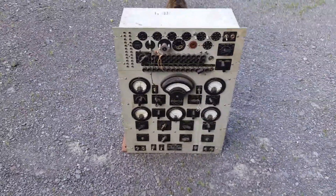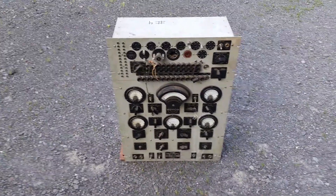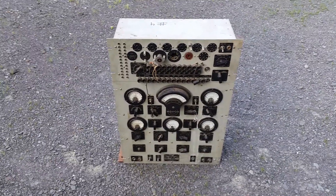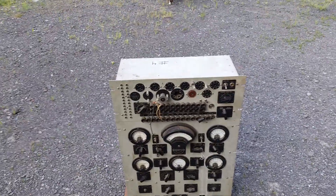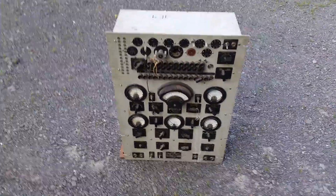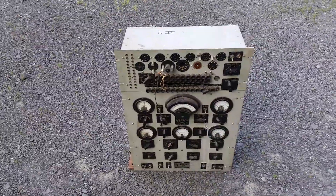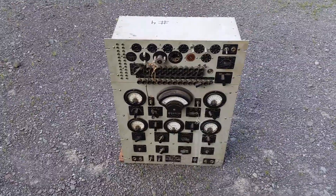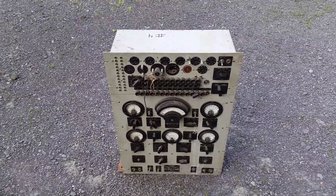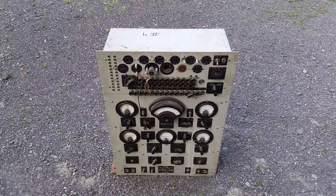A parametric tester means you can control just about everything. The truth is, even your standard tube testers — the type you find at radio shows and ham shacks — like the ICOs, the Heathkits, or even the higher-end ones like the Hickok TV-7s — they're kind of garbage, they really are.